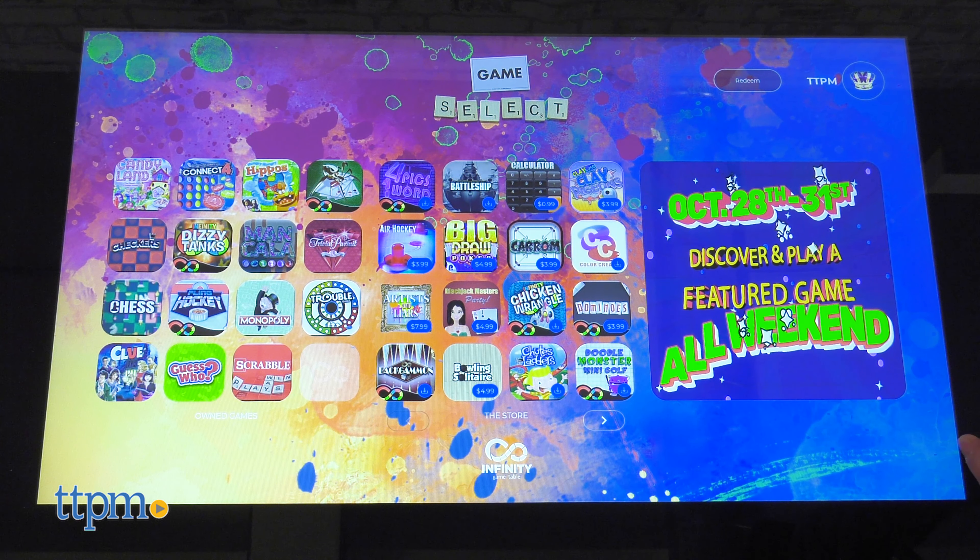You can also manage your friends list so you can play other people with the Infinity Game Table virtually, and of course you can also have your friends over to play in person.